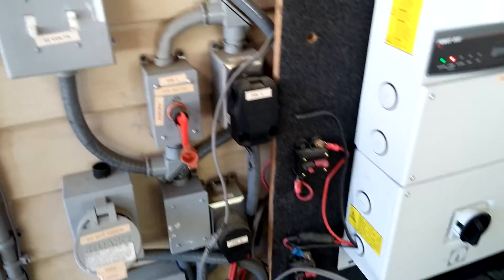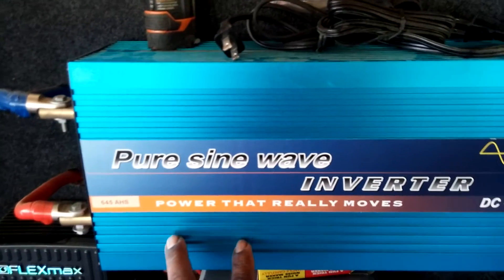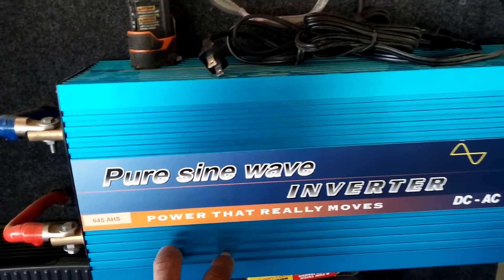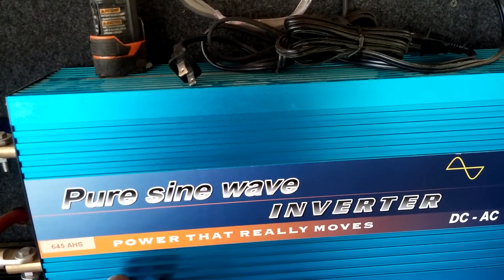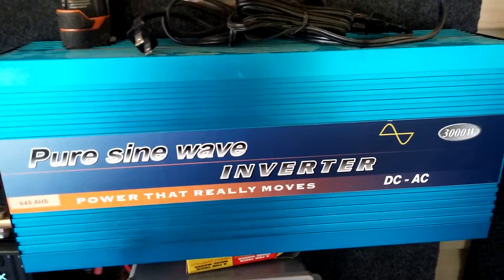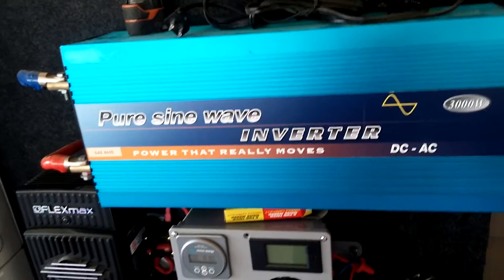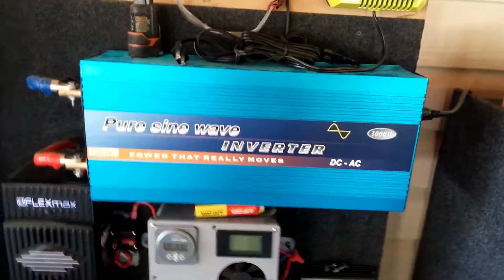What I'm thinking about in the near future is upgrading this. I've been looking into the AIMS 24-volt, 6000-watt, 240-volt inverter-charger, because what I'm planning to do in the near future is take this out and put a second breaker panel in and take everything 120-volt off the house and run it solely on the battery, day and night.